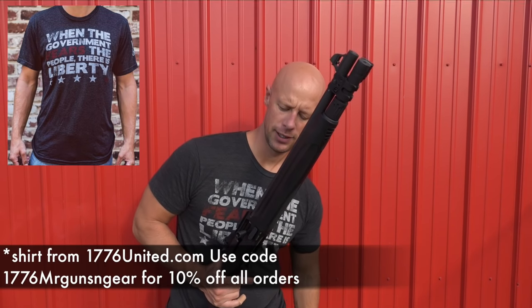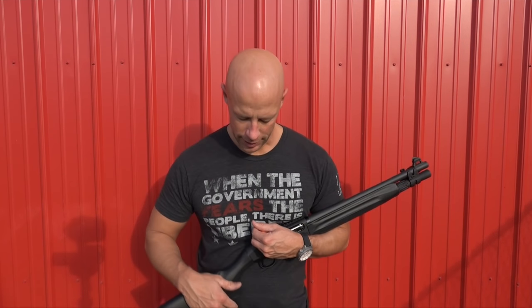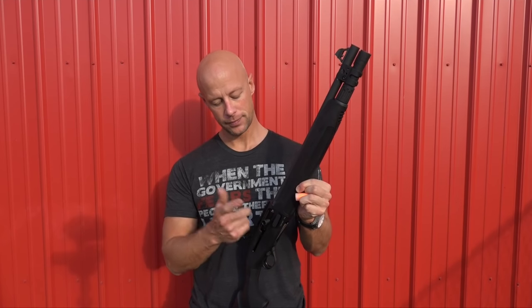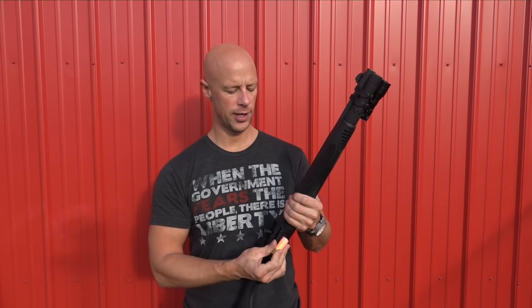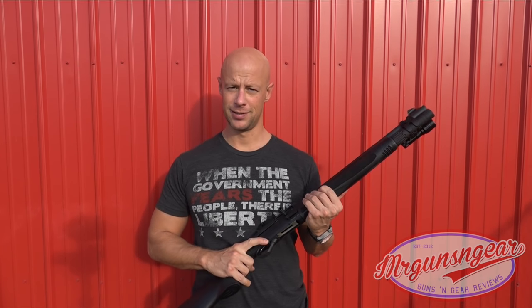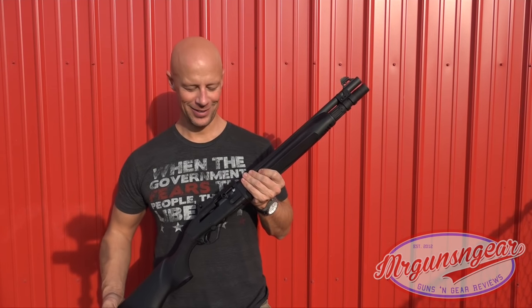Now let me walk you through the loading process using some dummy rounds, and then walk you through the fatal flaw. The way Beretta says to load it: press the button on the bottom, which kicks the shell release out and locks the bolt to the rear, drop a round in, hit the bolt release, then load from the bottom. In the factory configuration that's five plus one; with the extension it's seven plus one. At that point, put the safety off and you're ready to fire.